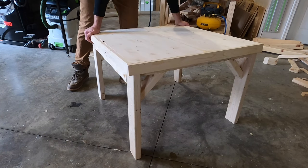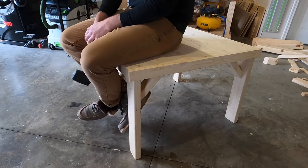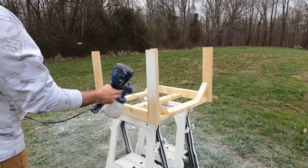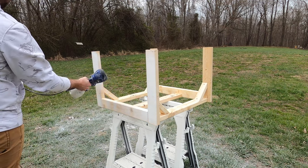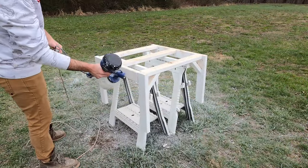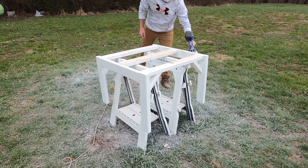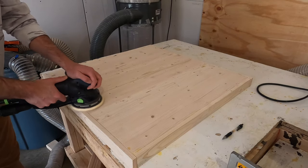With each corner brace secured, the frame was complete. Here's a first look at the frame — the top simply slides right down on top. It was a little off square so I had to tap it with a hammer, but it popped into place. It passes the sitting test — everything is looking good. I pretty much always prefer to use my paint sprayer when painting a table rather than a paint brush. The paint sprayer takes so much less time and is way more efficient. I'm using the HomeRight Super Finish Max paint sprayer.